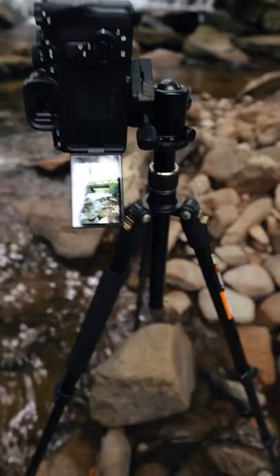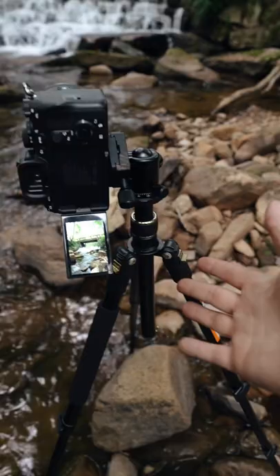The next thing you're going to want to do is set it up on a tripod, just like this. That's mainly because it's really hard to get this kind of shot without one.